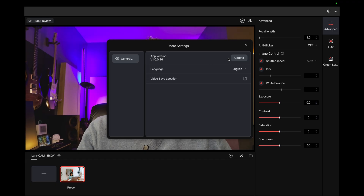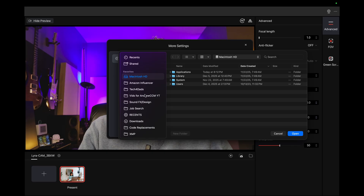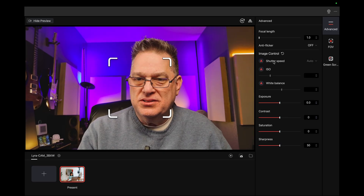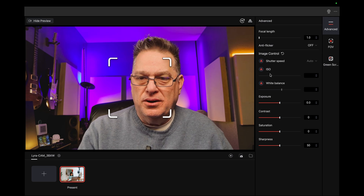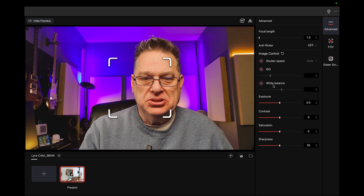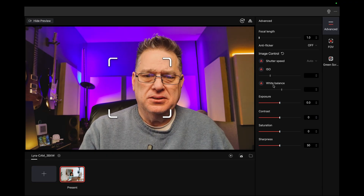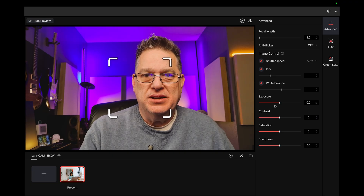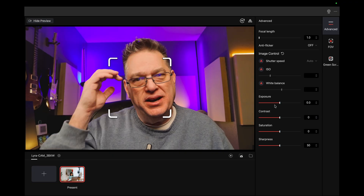Let's look at the settings — version one, checking for updates. Language, video, save, selection. Let me put it right here. Shutter speed is auto, auto ISO, white balance — it looks good, it really does look good. Exposure looks good. I keep looking at my screen so I apologize for looking down.